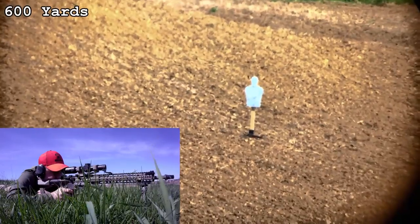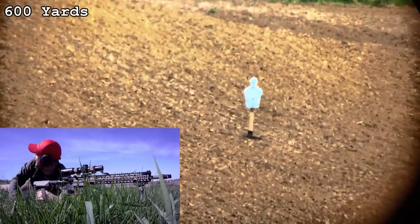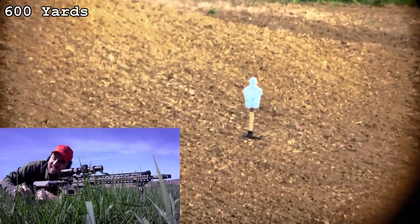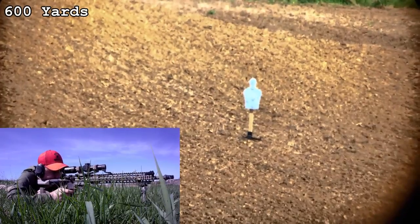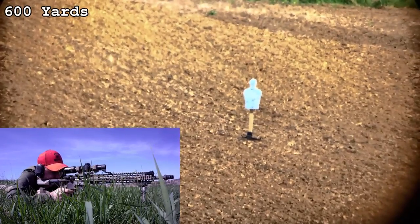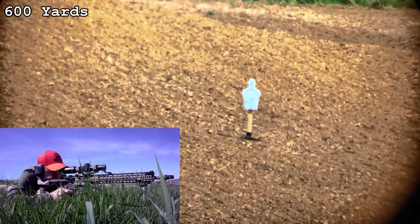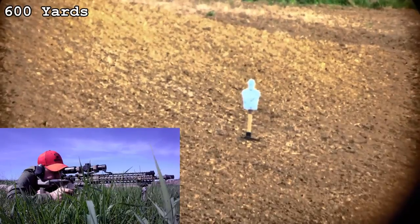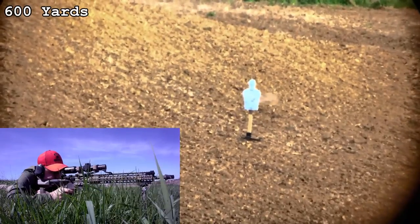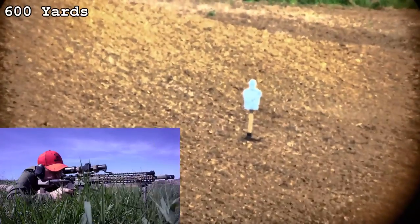Glass quality is superb — I've had no complaints whatsoever. Everything is super clear, collects light extremely well, and low light has not been a problem, whether using it late at night to look at birds, the moon, or targets. It's been perfect and far exceeded all my expectations.